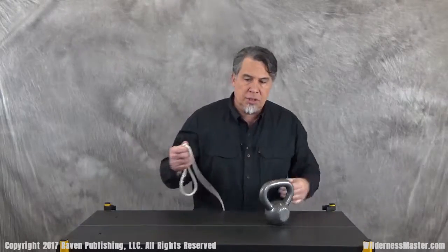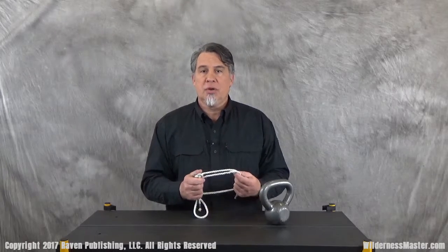So in today's series — Basic Knots 2 — we learned three knots: the square knot, the taut line hitch, and the bowline. These are very functional knots you can use for a lot of different purposes, and this should give you a basic knotology for doing your outdoor work. I'm Luke Stevens, one of your Wilderness Masters at WildernessMaster.com.